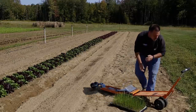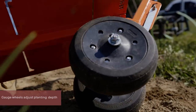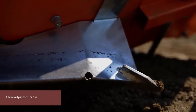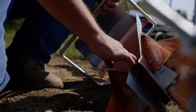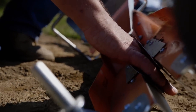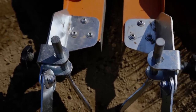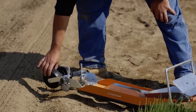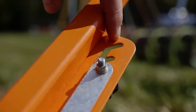I'll talk about the transplanter itself. You pull it, and on the front you've got some gauge wheels. This is the plow — the plow is going to open the furrow for you. The pots are going to come right down this chute and get transplanted into the ground. The sweeps are going to bring soil back over the sides of those pots, and then we've got some press wheels back here that are going to tamp them down. You can adjust the height of the handle as well as the depth of the plow on the front of the machine.